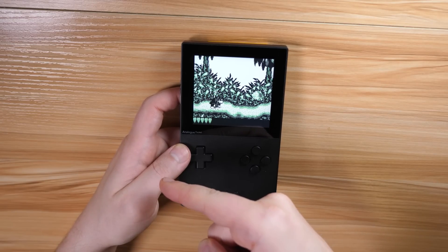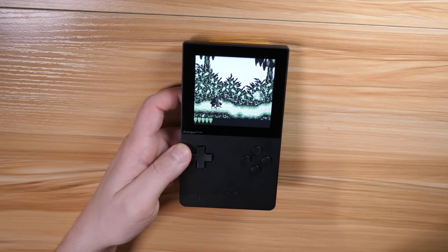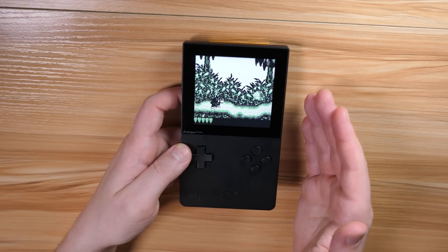Hey everyone, Hangeray and CrazyHangeray here, back once again with another Analog Pocket video. This time we're covering 9 tips about the device you may not know, or maybe you do. In any case, these are 9 useful tips as well as reminders for things that are pretty handy about the device.